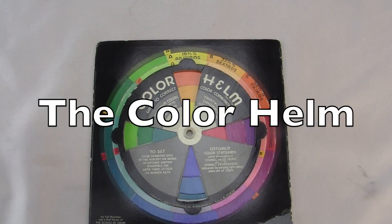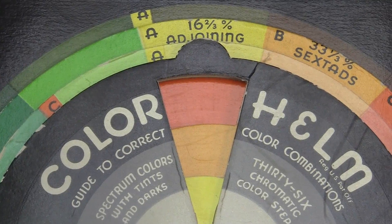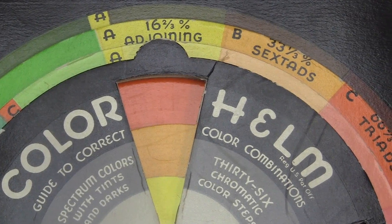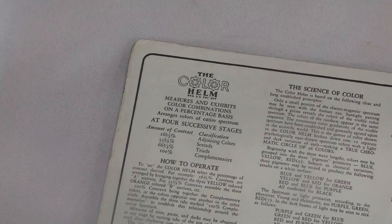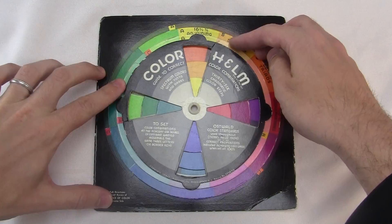This is the Color Helm from 1940. It's a helm! It's a cardboard spinny thing that measures and exhibits color combinations on a percentage basis.